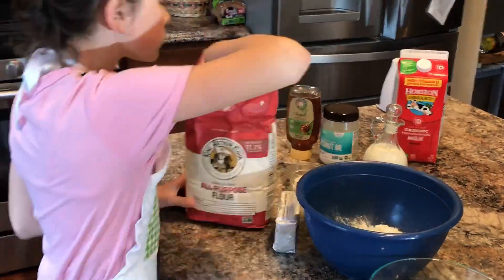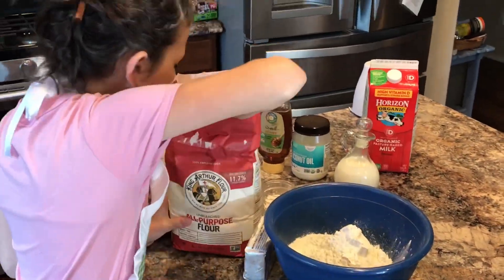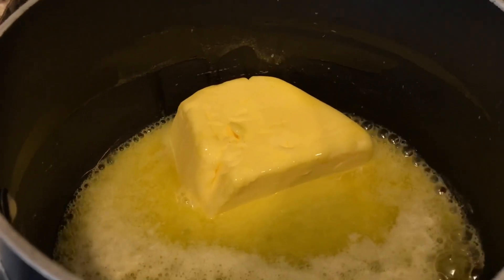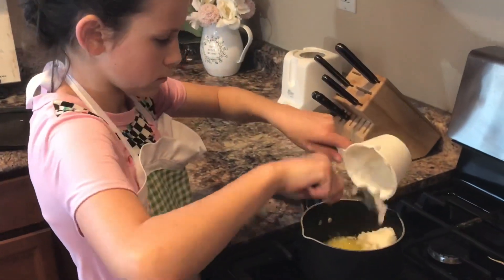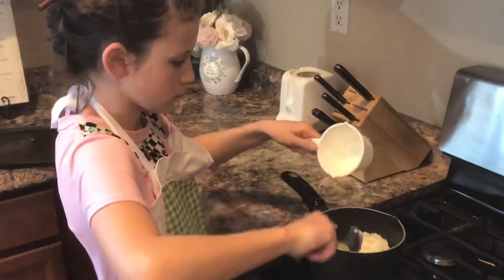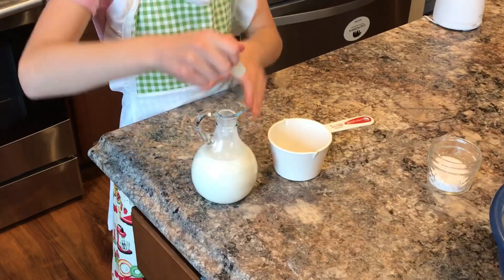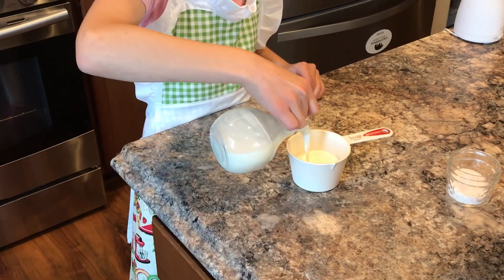You're going to want to add 5 cups of flour into a large bowl. When you're finished with that, you're going to want to melt your butter and add 1 cup of coconut oil as well, and 4 tablespoons of honey. Make sure you're doing this on low. Then get 1 cup of milk and add that to your mixture as well.